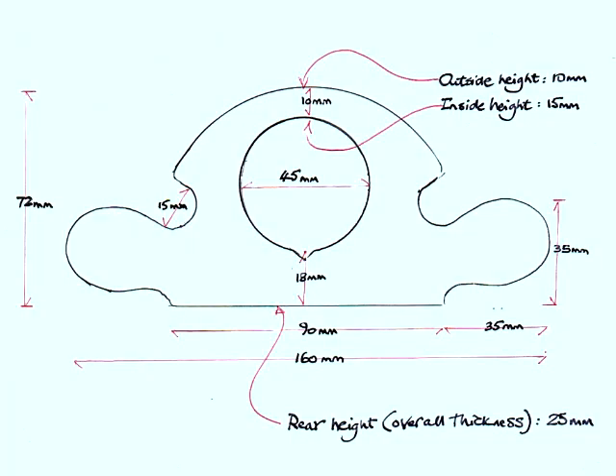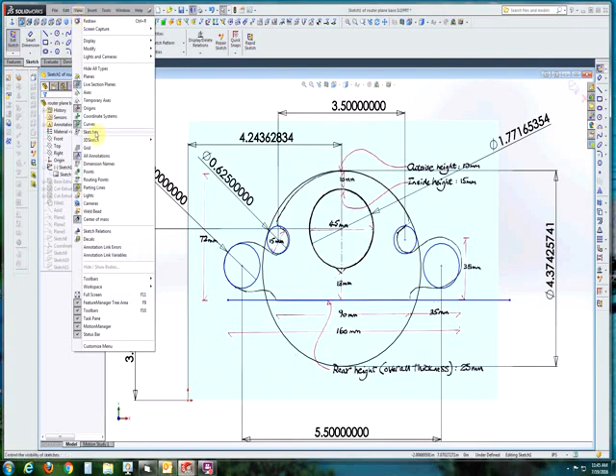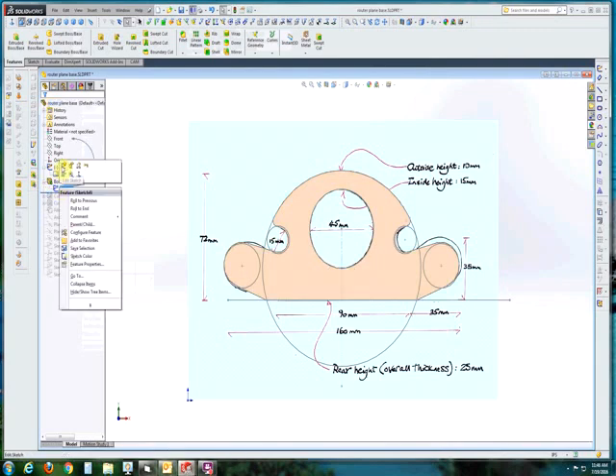We searched the internet for an appropriate drawing or model and we were able to find that and we basically copied a JPEG of that. Now working in SolidWorks, we can import that into SolidWorks as part of a sketch so that we can later trace it. I've already drawn some sketch lines over the top of the sketch, and I've already extruded it — we'll kind of walk through the various steps and features of this particular design.